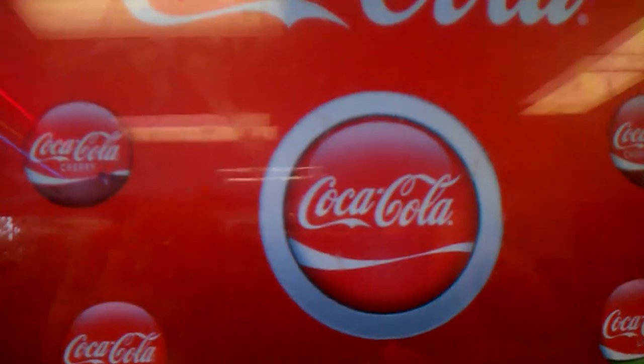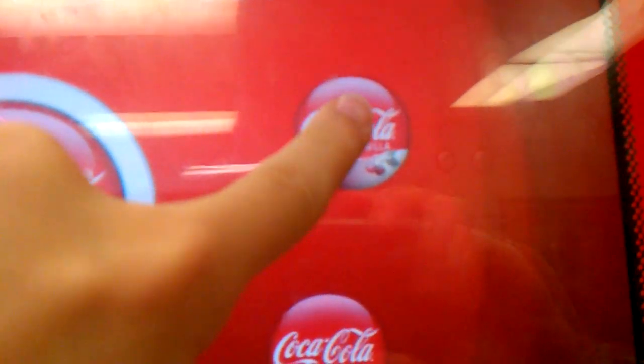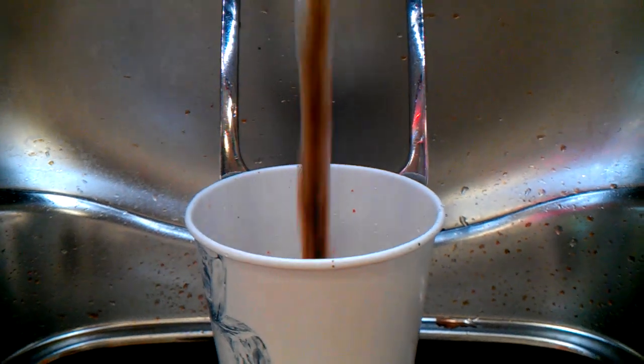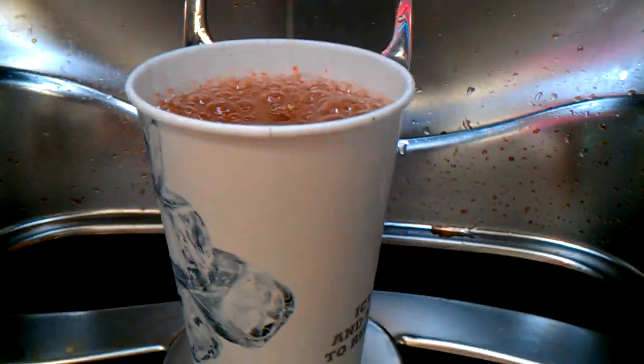If it takes too long, it goes away. I'm going to get Coke Cherry Vanilla. If you select it, then you press push. And there is Coke Cherry Vanilla.